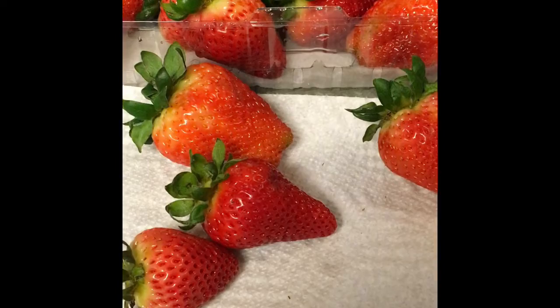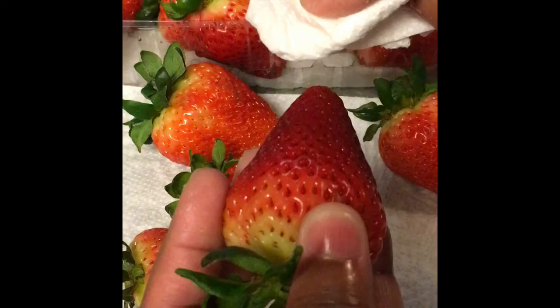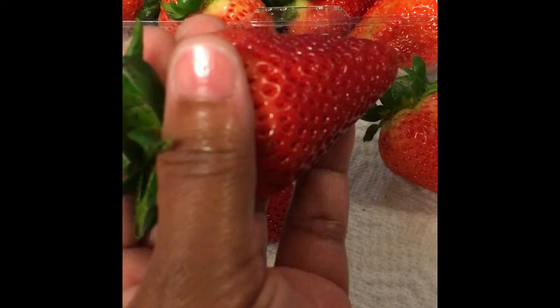In my next video I will show you how to properly melt the chocolate and drizzle the strawberry. You want to make sure your strawberries are really dried off from top to bottom before you dip them in the chocolate.